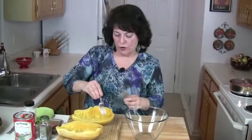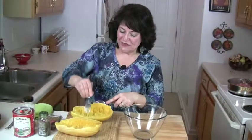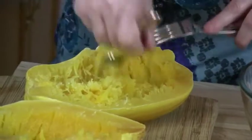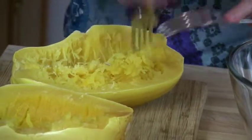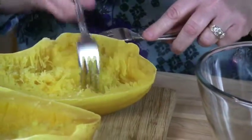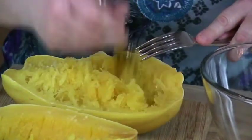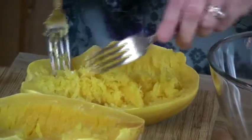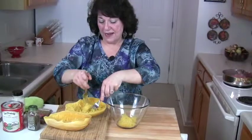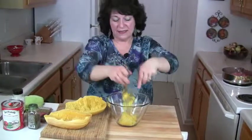What I like about spaghetti squash is it's so good for you. You just flake it off like this — you take your fork and go like that. Look how nicely that's coming off. I did take the seeds out before baking; you scrape them out with a spoon. Look at how that looks like spaghetti! It's a really nice dinner.